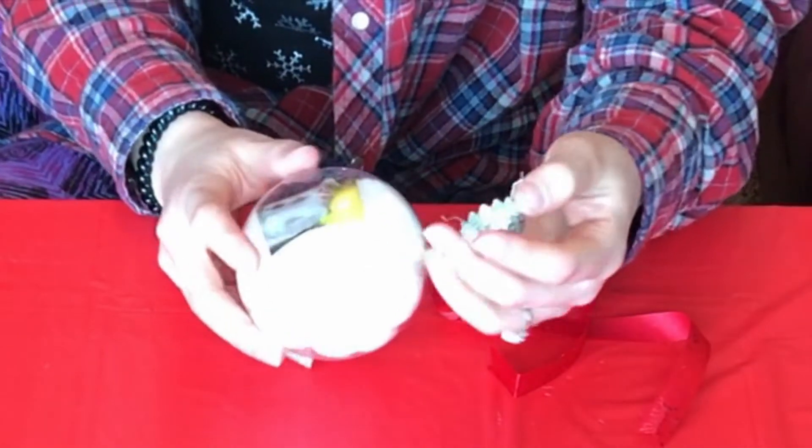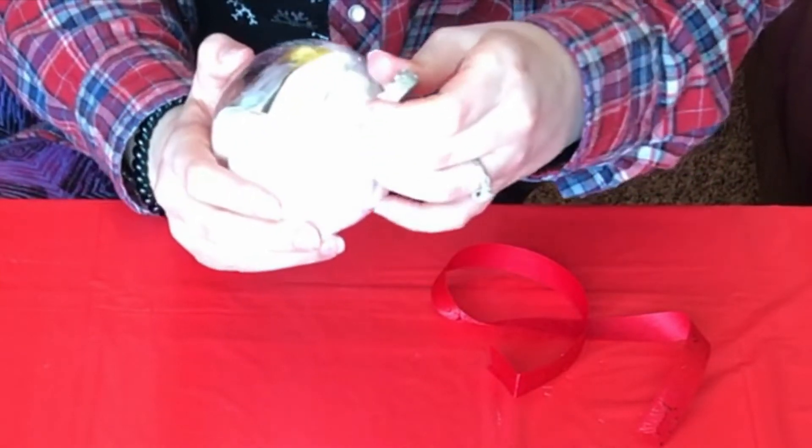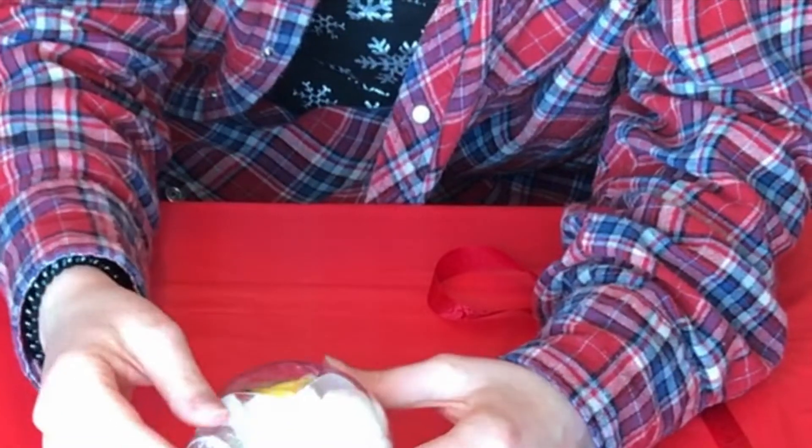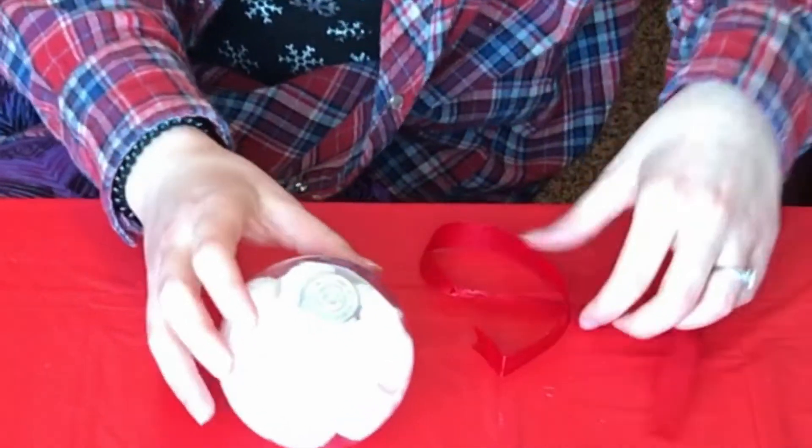After that you just put the cap back on — I would suggest gluing this on, but for right now I'm just putting the cap on to show you guys. Then with your ribbon you just tie a simple shoelace bow and thread it through that top knot, and you are done.